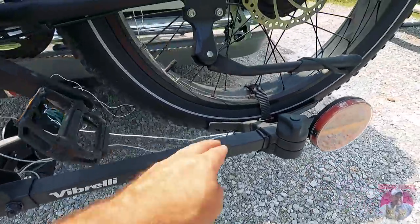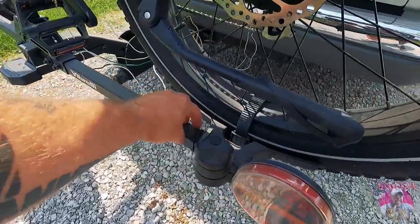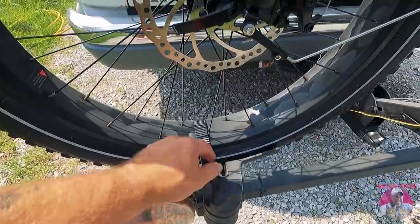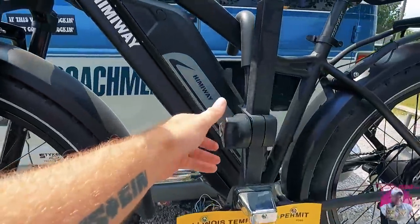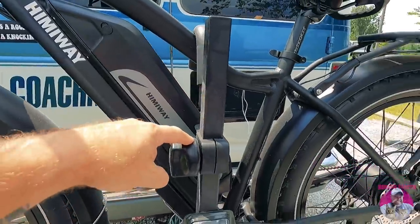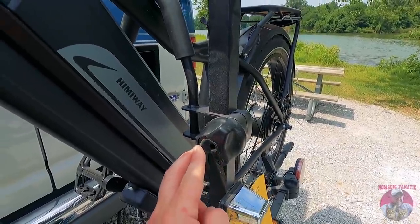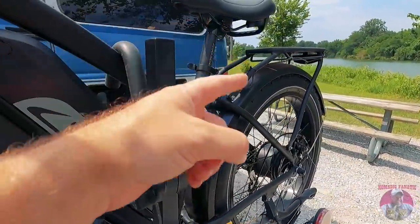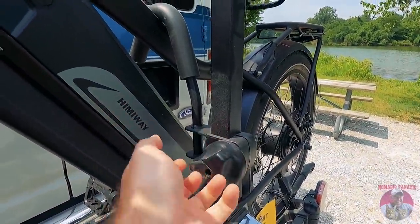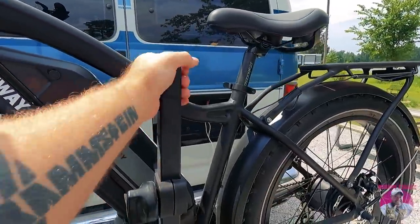It comes with these fat tire holders that are adjustable — it came with four of them, so you'd put the other set here and a second bike in the front if you wanted to carry two fat-tire bikes. It's got a latch here; it came with two of these. You turn it and this lifts up. Both of these also have their own lock with a key, so it's extra secure.